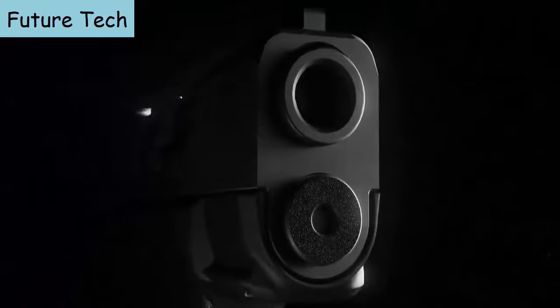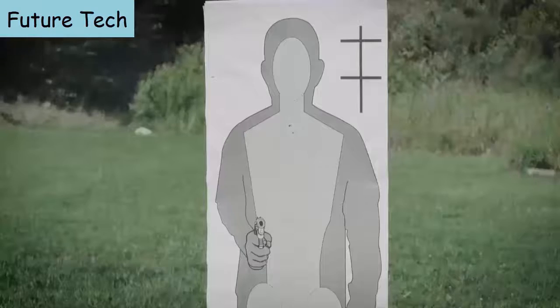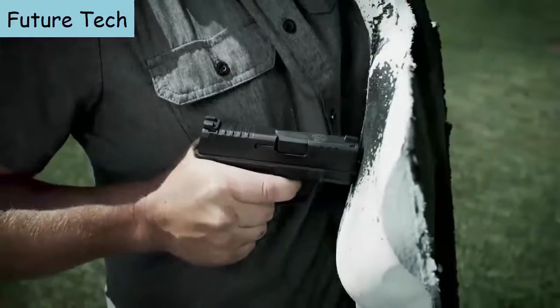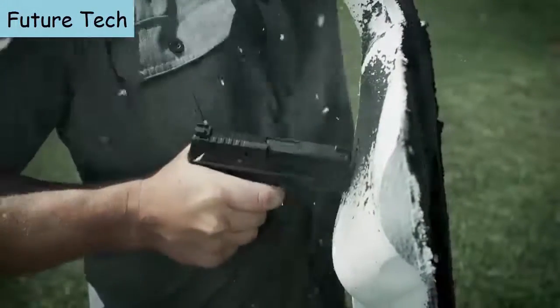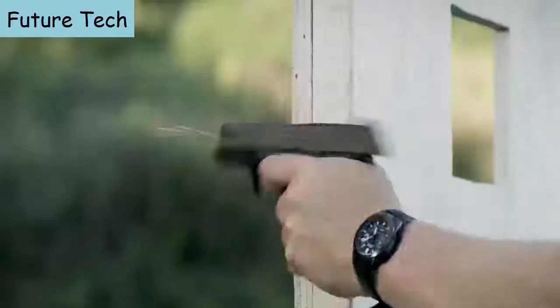The barrel and the slide are Melonite finished inside and out. It also has a reversible mag release. Some guns will go out of battery if you press the muzzle up against the target; the Hellcat features a standoff device that prevents that from happening.